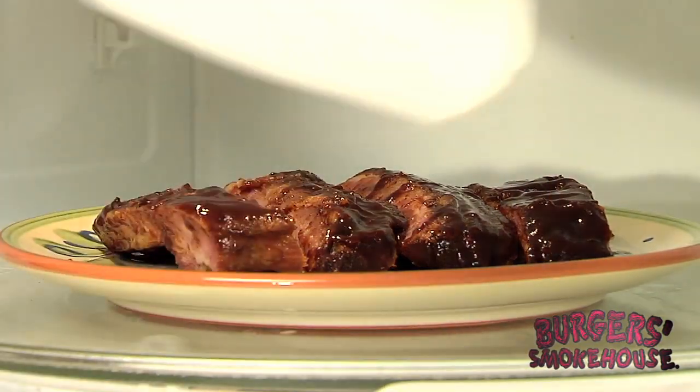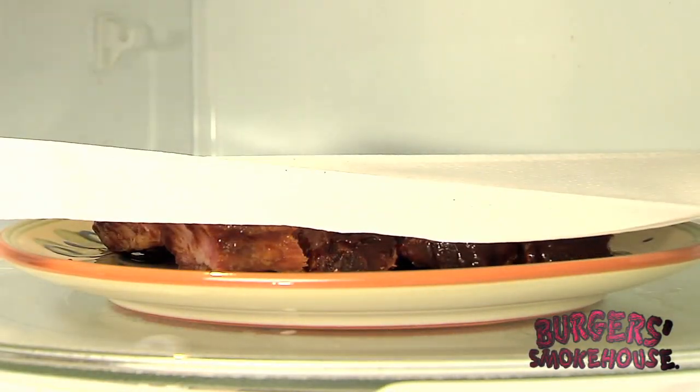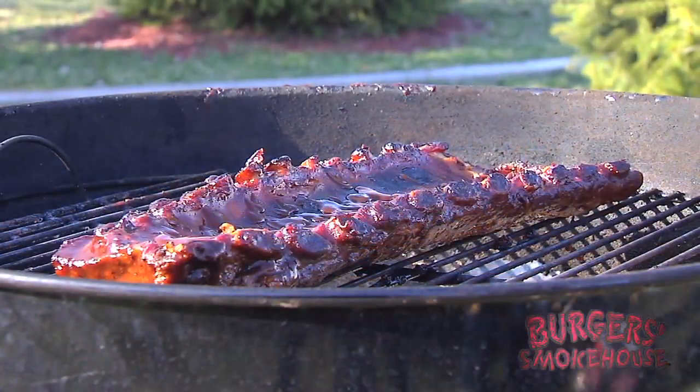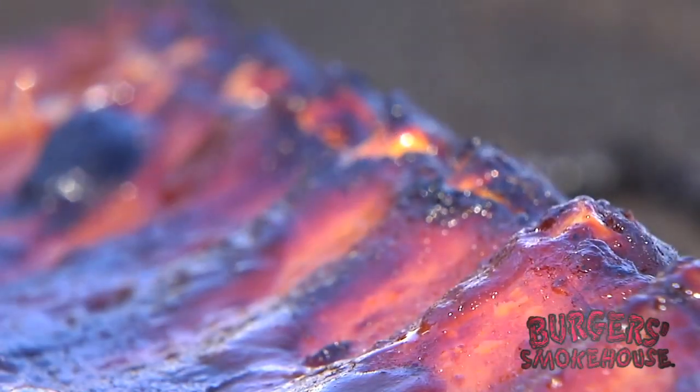And if you're really short on time, just cut off what you want and heat in your microwave. Hot barbecue ribs in just seconds. But if I've got time to spare, I like to fire up the grill. I prefer indirect heat. Grill for about 20 minutes, turning every five. Your family will think you spent hours.